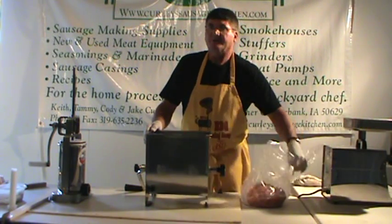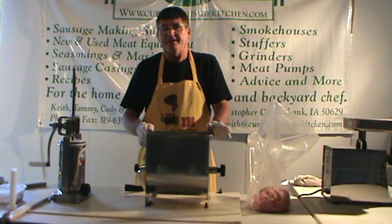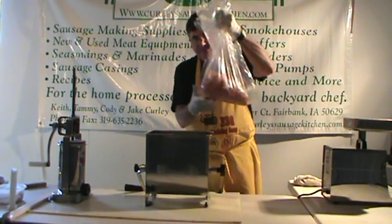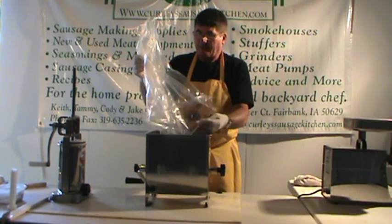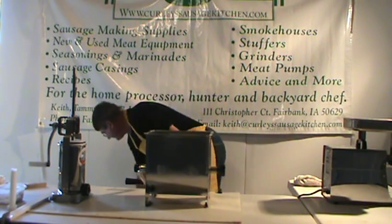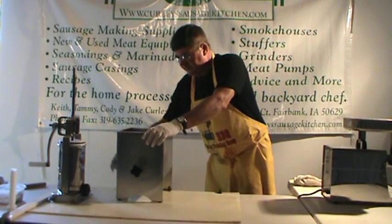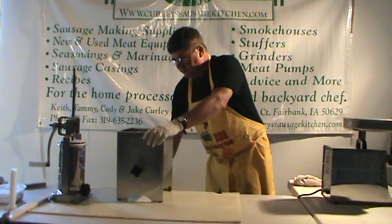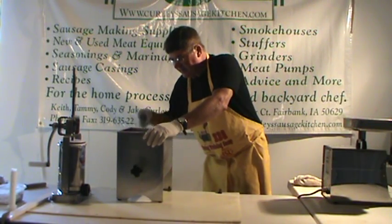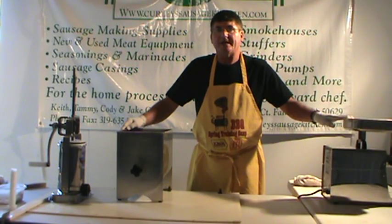Now we're going to start mixing our meat. The mixing of meat in sausage making is probably one of the most important things you need to do — the meat needs to be thoroughly mixed for it to have the right texture. We've got 5 pounds of ground pork here, but you could use venison, beef, goat meat — any kind of meat. But today we're just using pork. We have it in a little hand mixer here. You can mix it by hand instead of buying the hand mixer, but once you buy one you'll wonder why you haven't. You can also get mixers that fit on your grinder, so the guys that do a lot of processing, that might be the way to go.